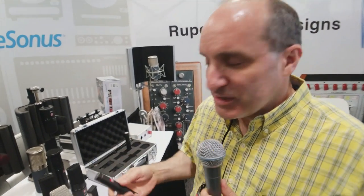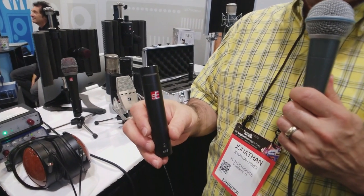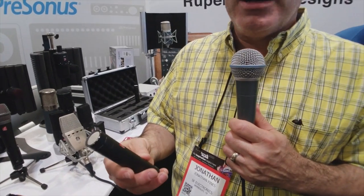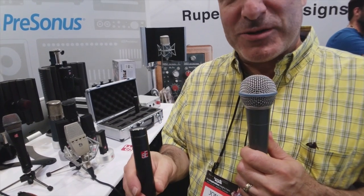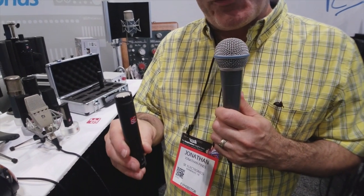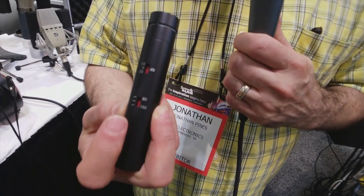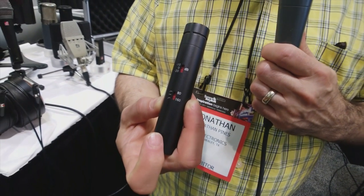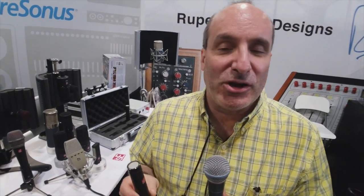This mic just came out and will be shipping in August — it's the SE8, a new small capsule condenser. Like all SE mics, it's a class A microphone with exceptionally low self noise — one of the quietest small capsule condensers on the planet at 13 dBA self noise, with a maximum level of 159 dBA for a really wide dynamic range. On the back, there's a 20 dB and 10 dB pad, and an 80 Hz and 160 Hz high pass filter. Small capsules are great for acoustic guitar, piano, drum overheads, and stereo recording in general.